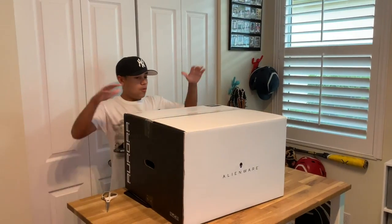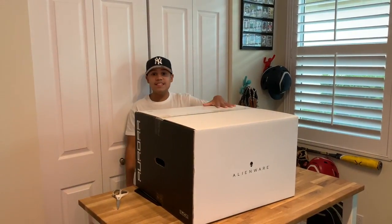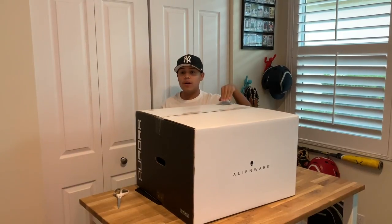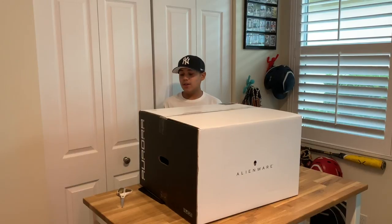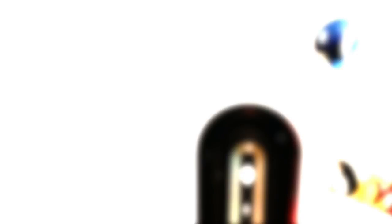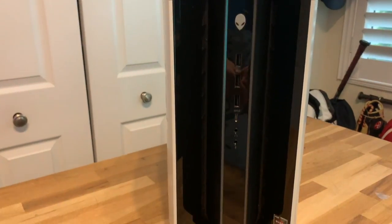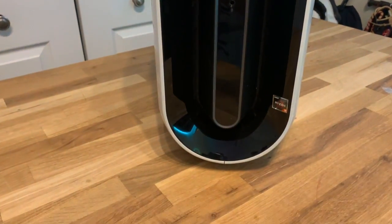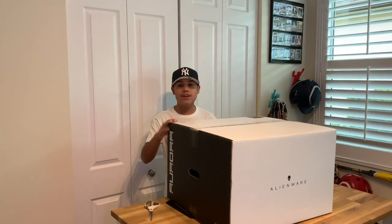Alright guys, so we have decided to unbox this. Clearly. So this is the Alienware Aurora R10 AMD Special Edition. It has an AMD Horizon 9 Water Cooled Chip, the 12 Pro version. It has 16GB of RAM, and it also has a powerful NVIDIA RTX 2060 Super Graphics Card.